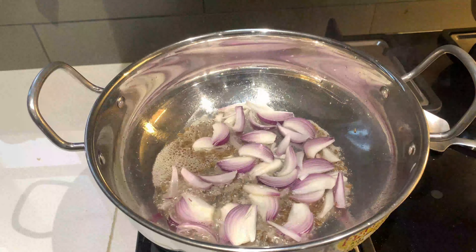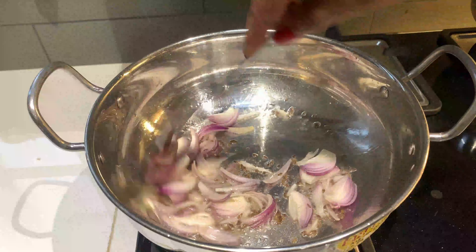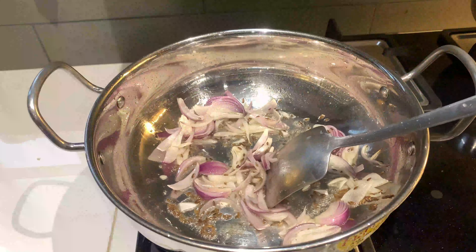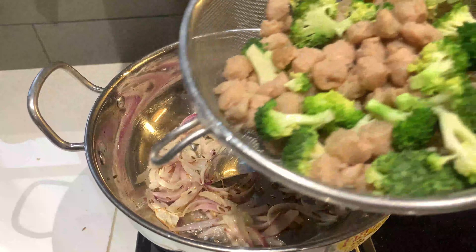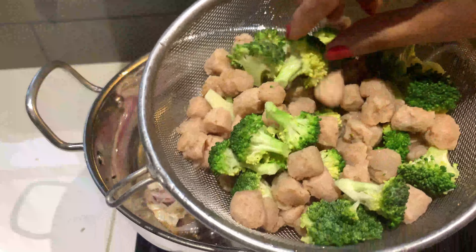वाइट राइस के कंपेरिटिवली मैं ब्राउन राइस लेना प्रेफर करती हूँ। और यहाँ पे मैंने एक मीडियम साइज़ का प्याज, जिसको मैंने लेंथवाइज़ चॉप करके जीरे के साथ एड कर दिया है। क्योंकि ब्राउन राइस जो रहते हैं वो होल ग्रेन राइस होते हैं, फुल ऑफ फाइबर होते हैं और इनकी न्यूट्रीशन वैल्यू भी ज़्यादा होती है, as compared to वाइट राइस।